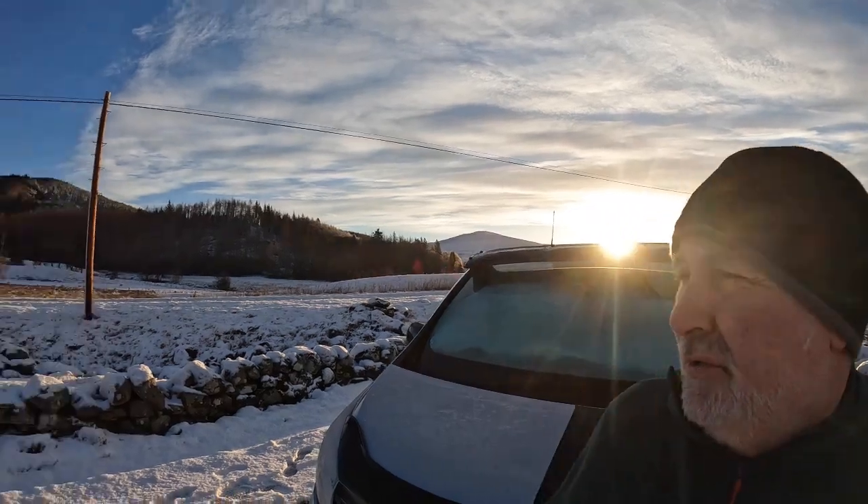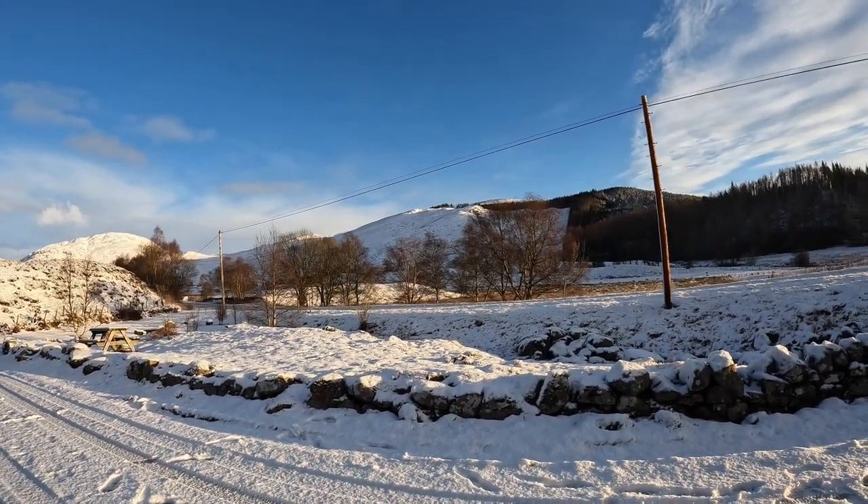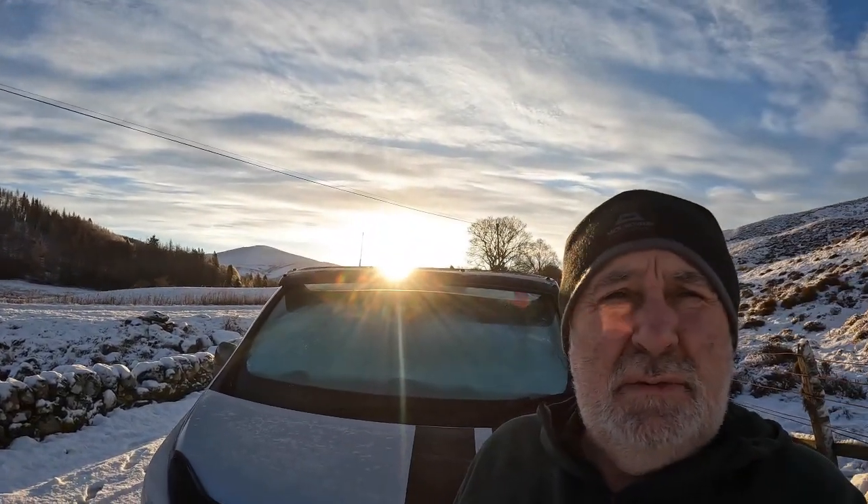The road looks as if it's open now — I've heard traffic going up and down. We're about maybe 6 miles away from the ski centre, so I'll maybe take a wee run up and see if there's parking, and I'll take a wee walk up Glas Maol or somewhere like that, and then head back down the road and get my dinner.